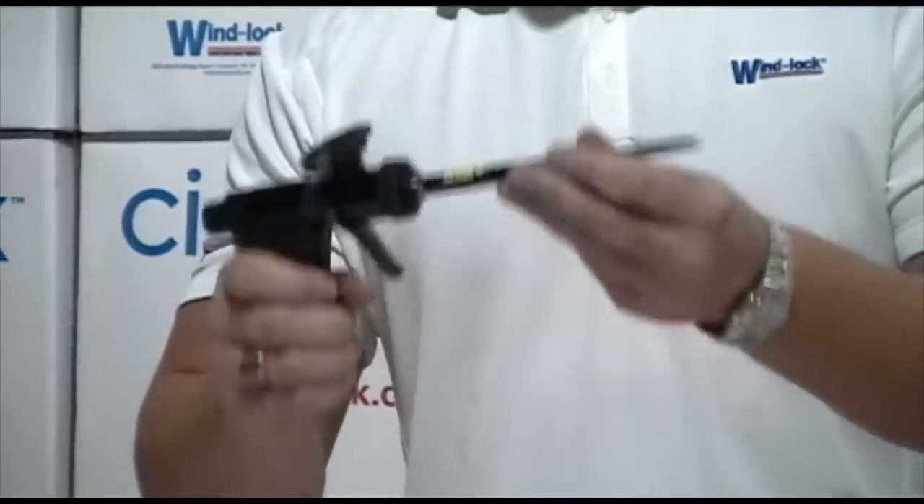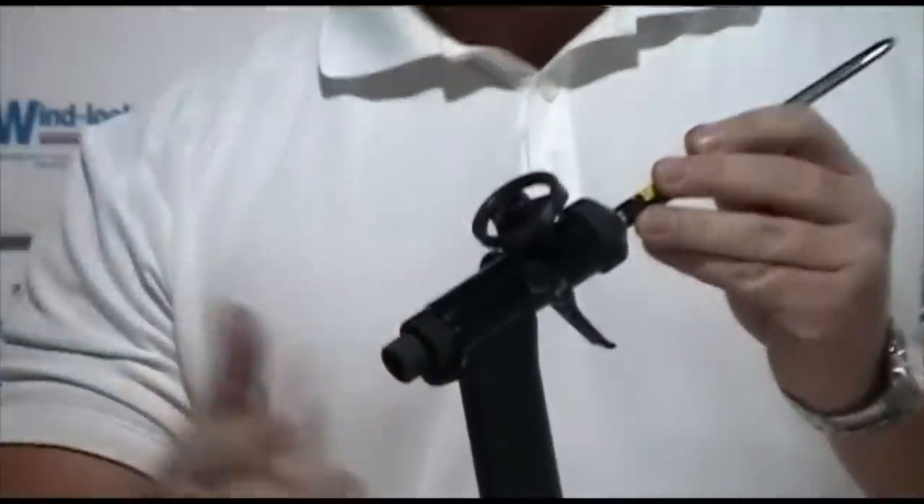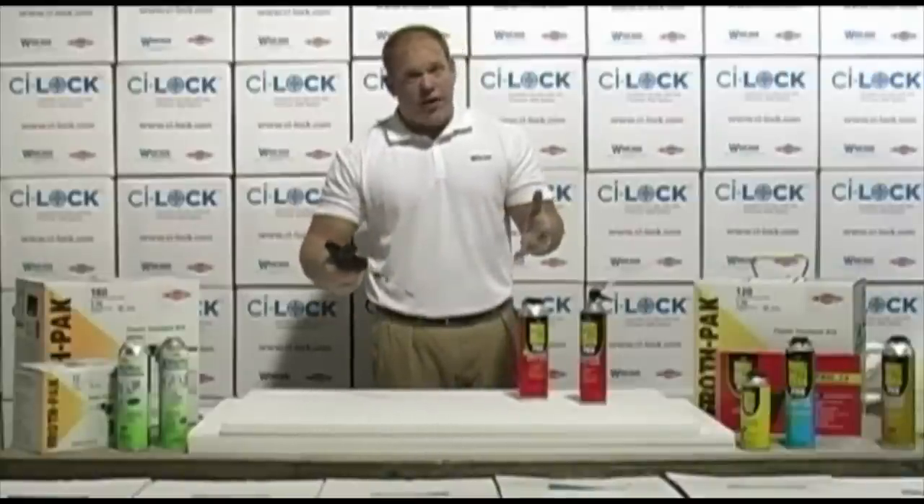It's very lightweight, very durable, has an adjustment at the rear as all the guns do, but it's a much finer adjustment, so you can control the bead size when applying your foam.